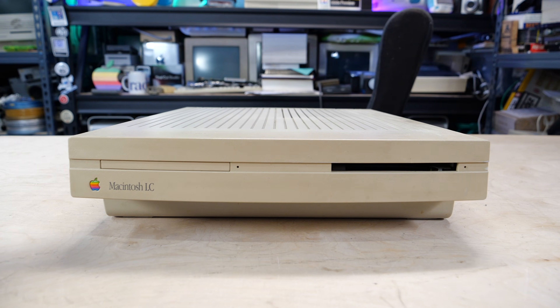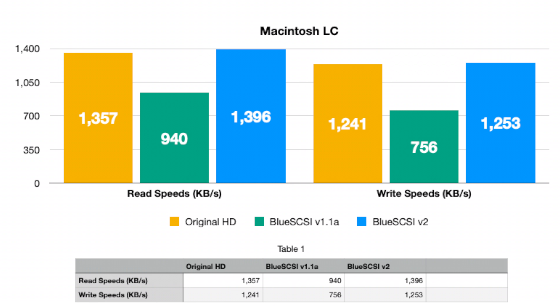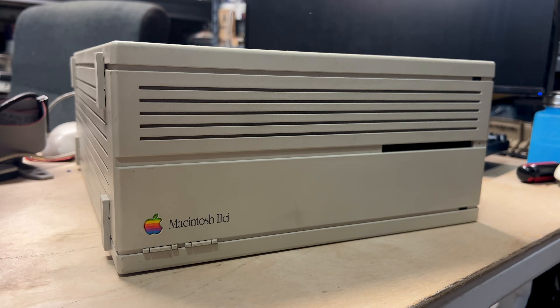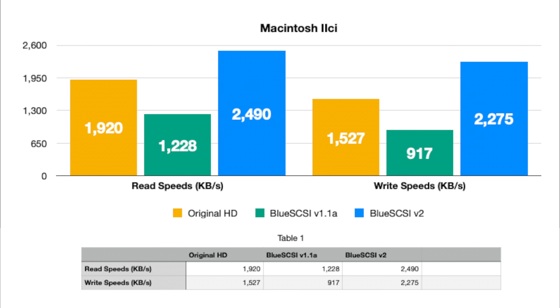First up is the Macintosh LC from 1990, sporting a 16MHz Motorola 68020 processor. Sadly, its 16-bit data bus isn't doing us any favors, but it's trying. The original BlueSCSI, while adequate, couldn't match the maximum speeds of the original hard drive. However, with the BlueSCSI version 2, that's no longer an issue — at least the bottleneck won't be on the BlueSCSI. Next up is the powerhouse Macintosh IIci from 1989 with a 25MHz 68030 processor. Although its SCSI bus is limited to a slightly lower data rate than the LC, the faster processor and system architecture make up for it. The original BlueSCSI performs well — most users probably won't see a real-world performance difference. But with the BlueSCSI version 2 installed, we're surpassing the speeds of the original hard drive.